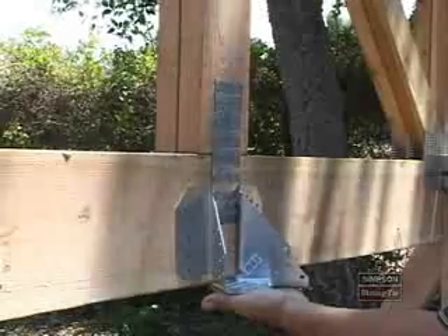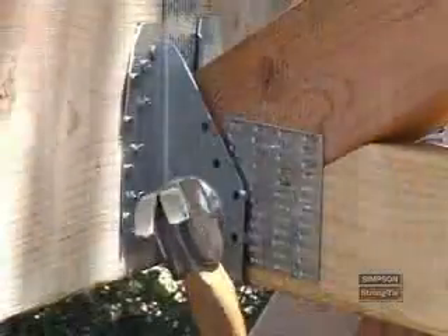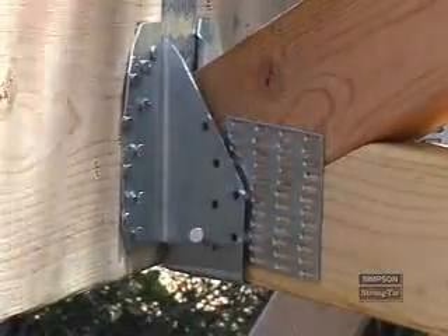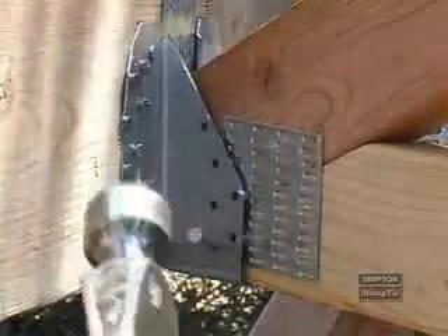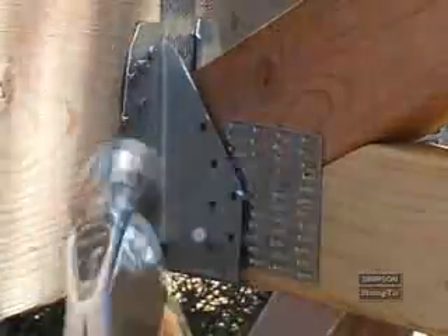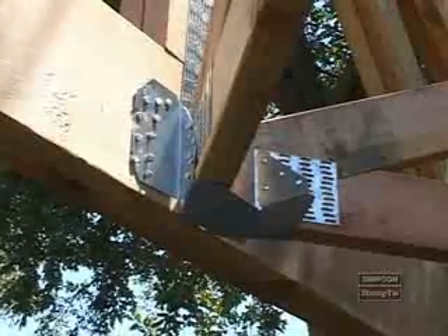To install the LTHJA-26, first position it on the supporting member, then install 20 10D common nails into the face of the supporting member. Place two hips, or a hip and jack, into the LTHJA-26 and fill all the nail holes with 10D by 1.5-inch nails. To finish this installation, install one 10D by 1.5-inch nail through the seat of the hanger and into the bottom of the hip member.